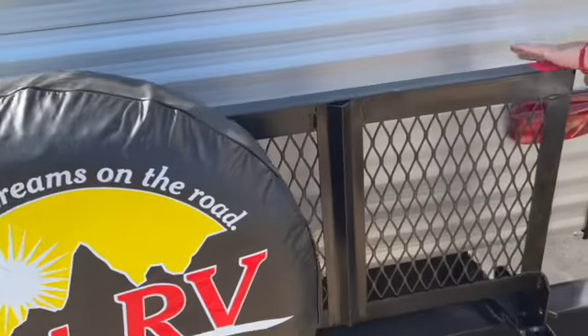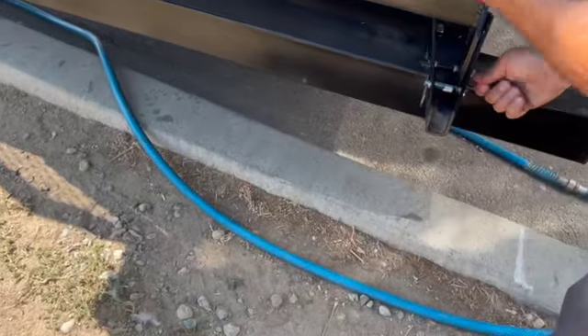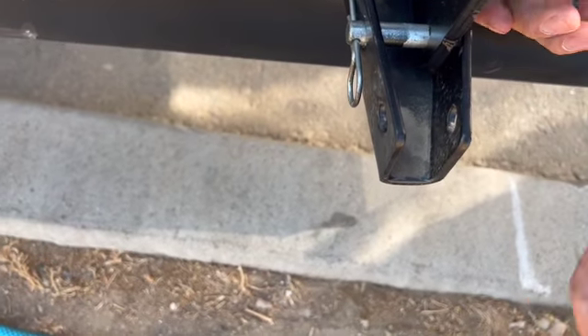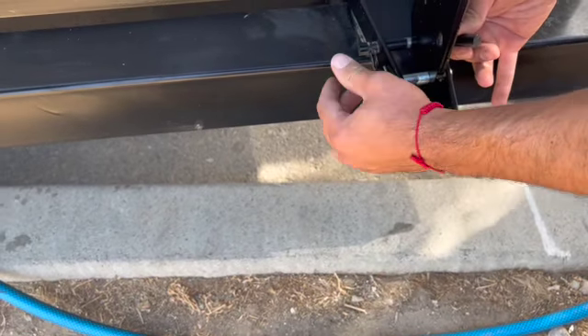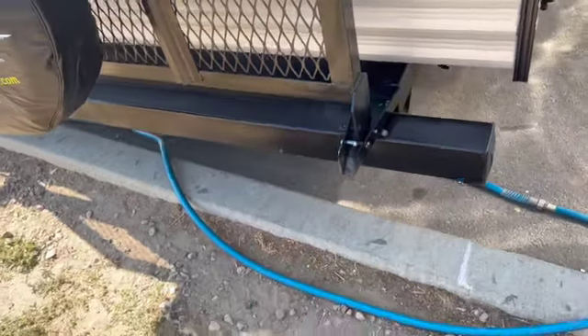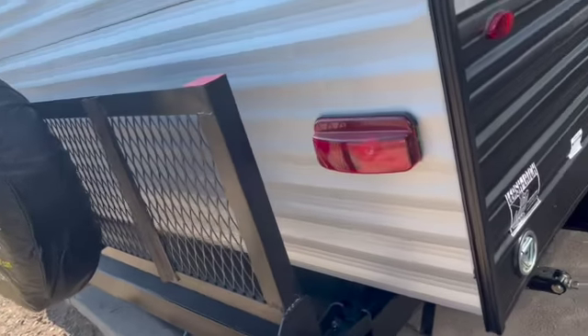This tray here — to bring it down you just open it by pulling both sides. The process is: pull both sides — it has a double safety. You can't go down the road with it down, so keep it up when traveling. However, if you're parked in an area for a while, you can lay it down for some extra storage.